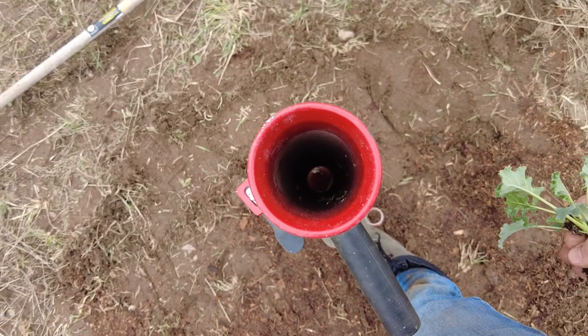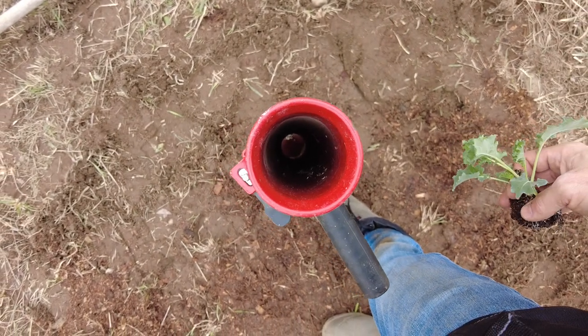I'm going to give you the bird's eye view of what you're looking at when you're looking down the hole of the Potapuki. I've got it in the ground right now.